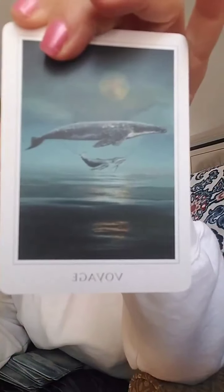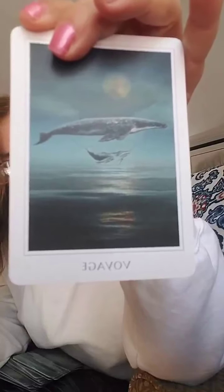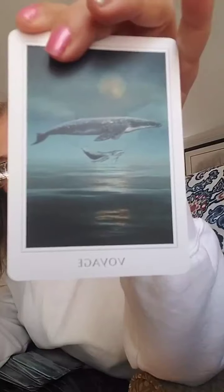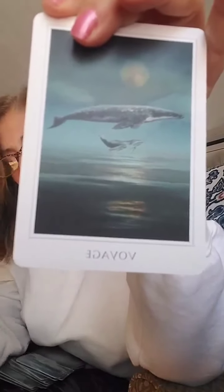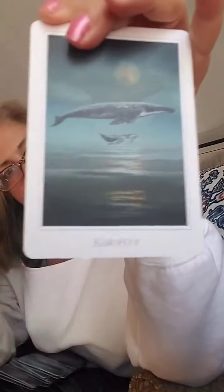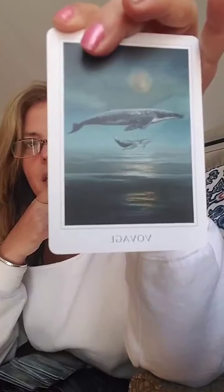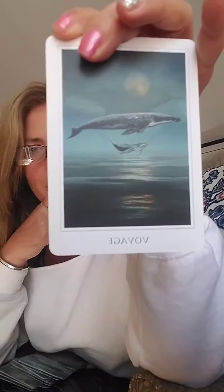Voyage. I'm hoping we're going to be able to have voyage soon. I'm hoping we're going to be able to move forward and come out of our houses. Life is a voyage. And I was thinking last night how short life is, how absolutely finite it is, and how we always have to be moving forward and not getting stuck in the past.